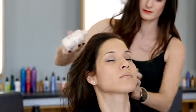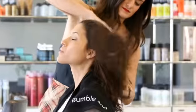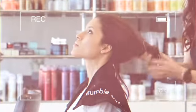To start the look, I applied Pret-a-Powder all over. Then I went back in and applied even more Pret-a-Powder at the root to really start to build some of the volume and texture.